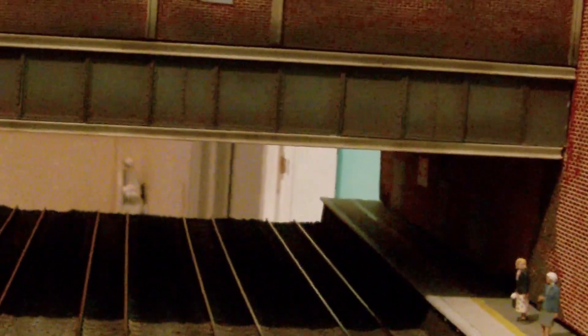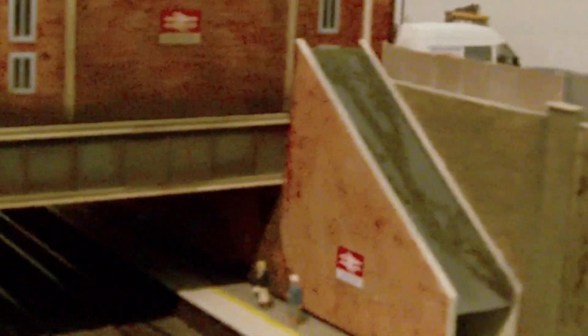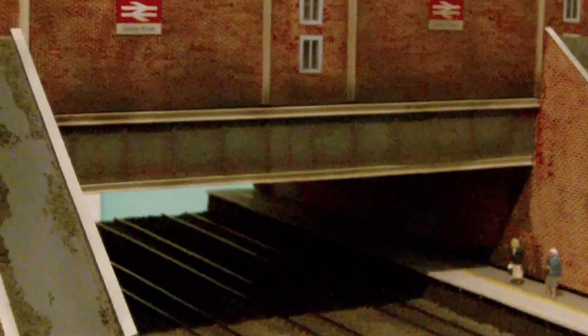I've also got lights under the tunnel — they're a soft yellow, which gives a really nice effect under there. It looks really effective when they're on, but I haven't actually got them rigged up as yet.